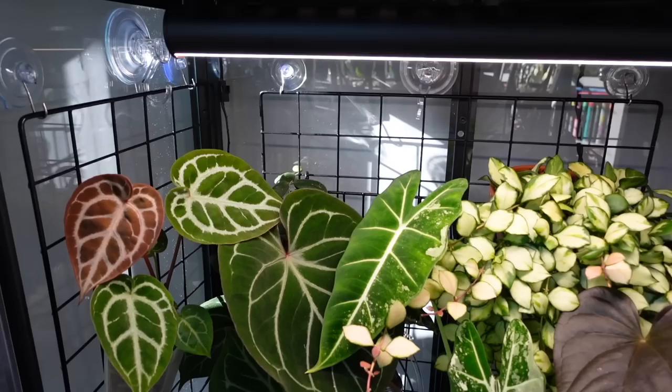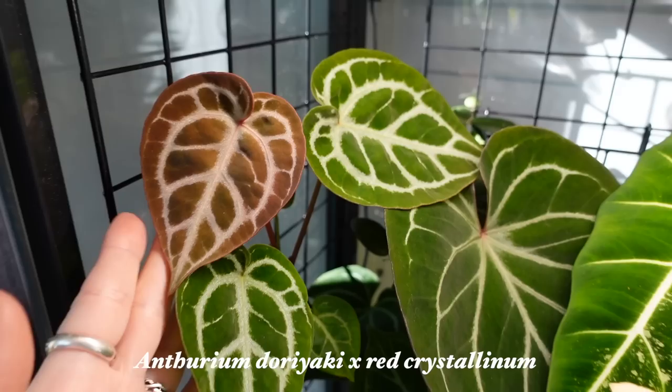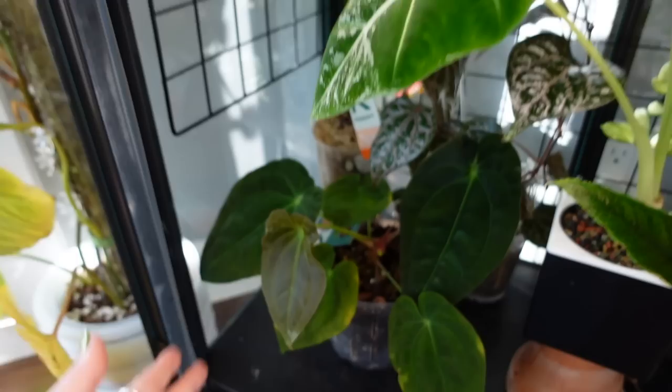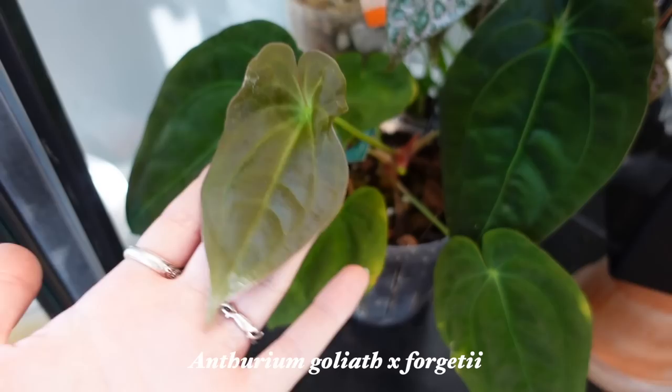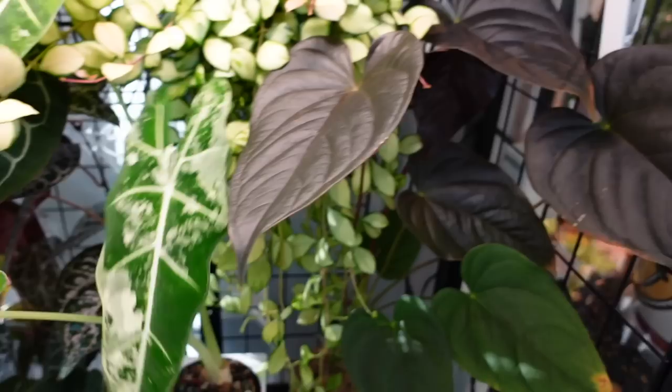Down here on the lower parts, this is my red crystal dorayaki hybrid. And look at that new leaf — oh my goodness, she is stunning. I've been loving watching that leaf come in. Also a new leaf on my — I believe this is a Forgetty Goliath hybrid — doing really well. I should actually turn it a little bit so that it's not going to get squished against the door. This is the new leaf on the fry deck, all hardened off — looks incredible. Anthurium mudianum has been growing like crazy. It always puts out multiple leaves at once — that is a fresh one right there, and there's another one coming in too.